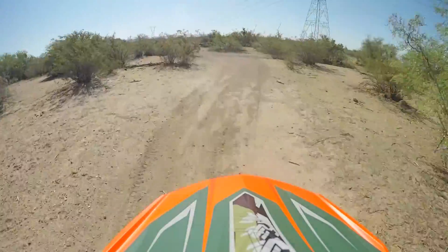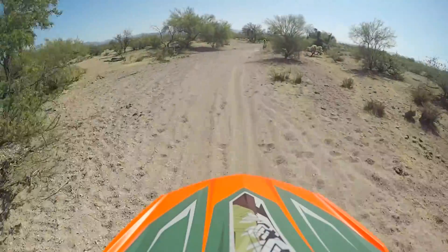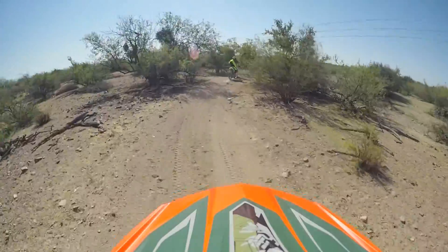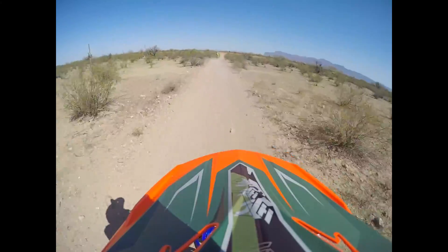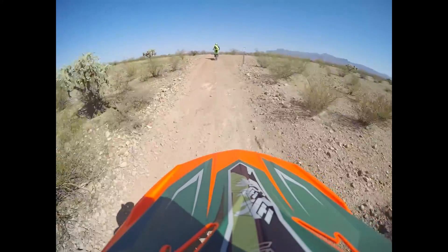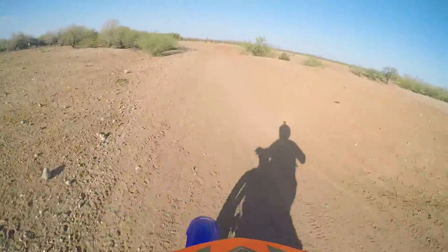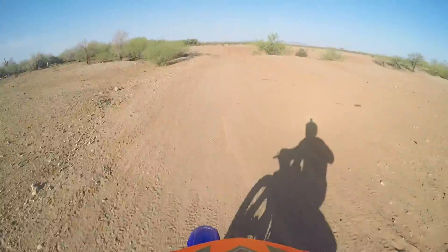There are some whoops and washes out there as well. If you look hard enough you can find a couple of jumps — some of those whoops you can tie in and jump out of. I was able to find a stock tank that has a nice jump to it and I could hit that a couple times over and over again. There's no transition, so it's a jump to flat, but it's not that big of a deal — not boosting 30 or 40 feet.